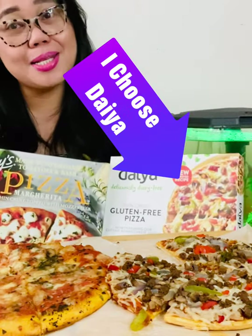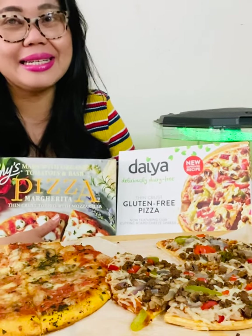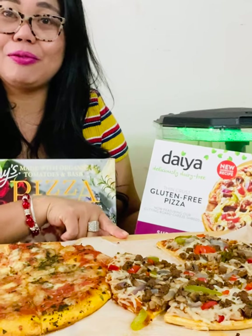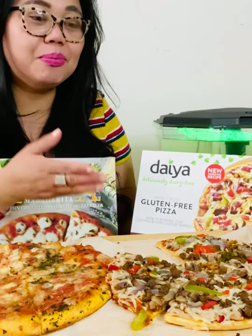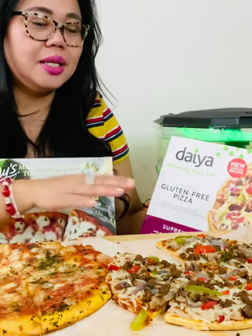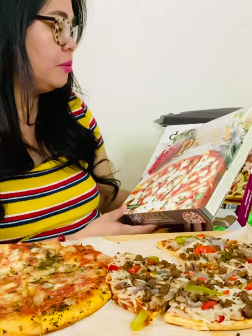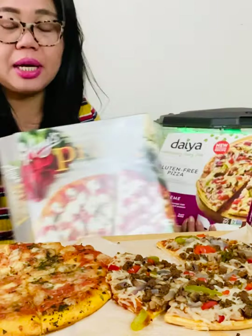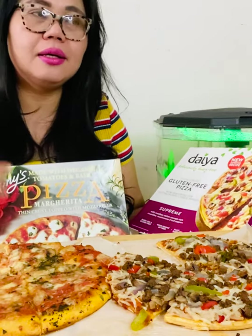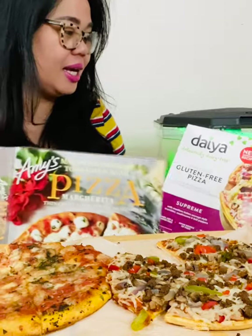If you ask me honestly — it's hard, it's hard — but I would say Daiya. For six dollars you can't beat that: the flavor, the texture, the crust. But of course Amy's is good too, because the mozzarella — you can actually tell it's fresh, it's not imitation cheese. It's amazing.